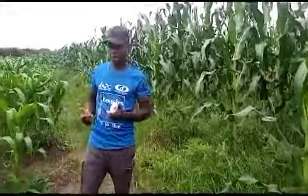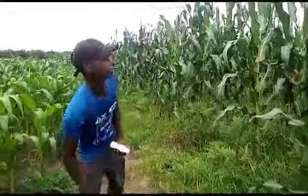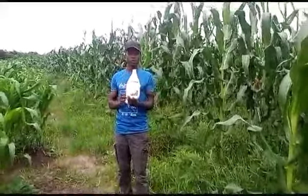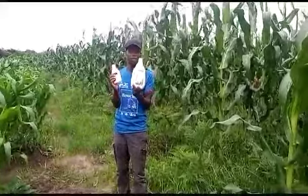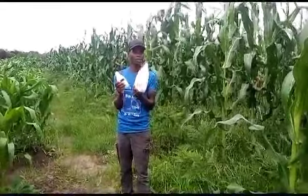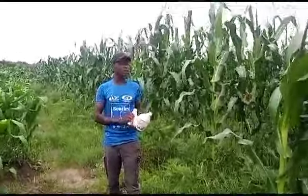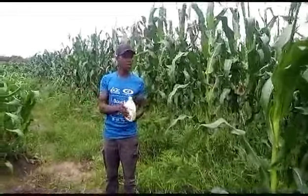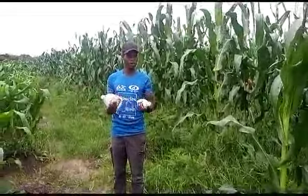More especially, you can see these maize are not having any pest. We just have this product which is Super 10. So once you mix them together and spray after two weeks, your maize is going to be healthy and your maize is going to have all nutrients.